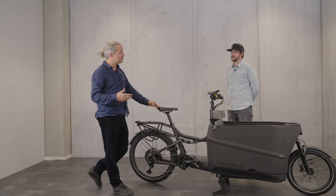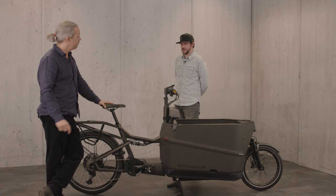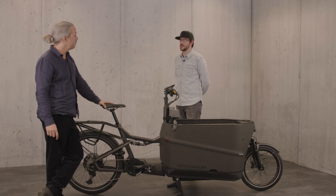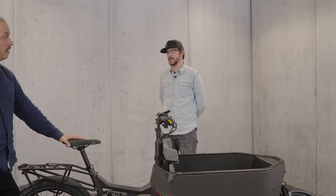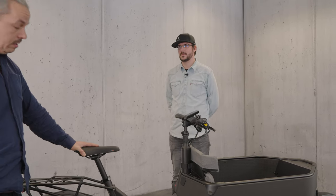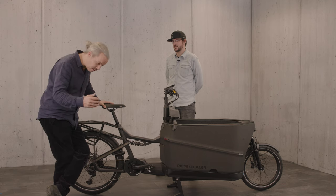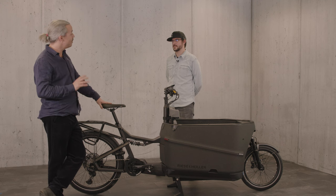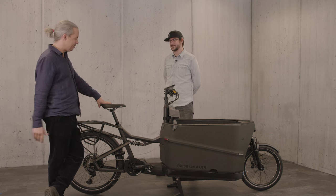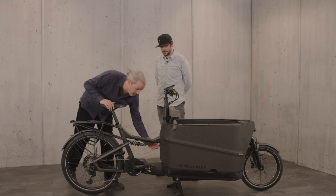With the Vario belt you can keep going. What's the recommended time to change a belt? We have customers going more than 10,000 kilometers — far more than 10,000 kilometers. It's a really economical, sensible, quiet, grease-free, and very nice-looking piece of technology. I'm definitely a fan of the Vario system.